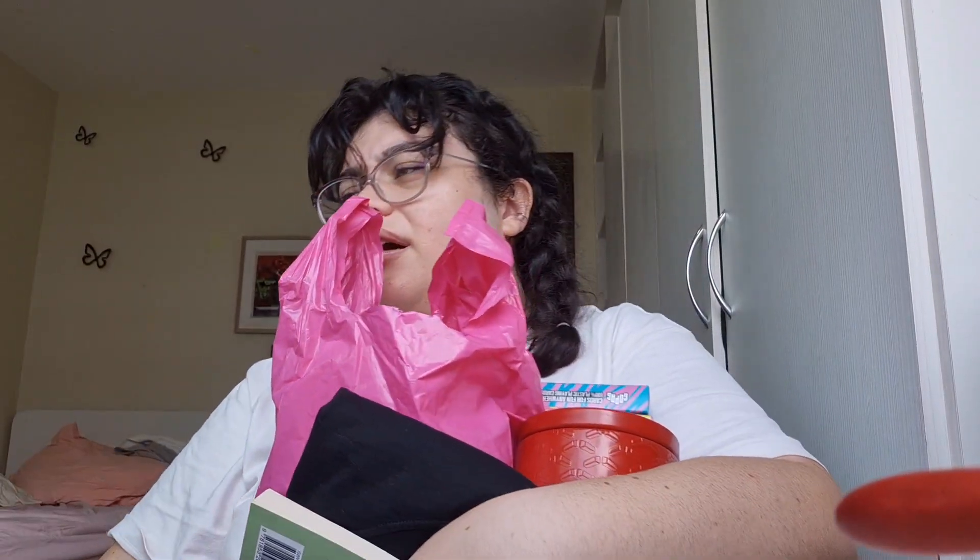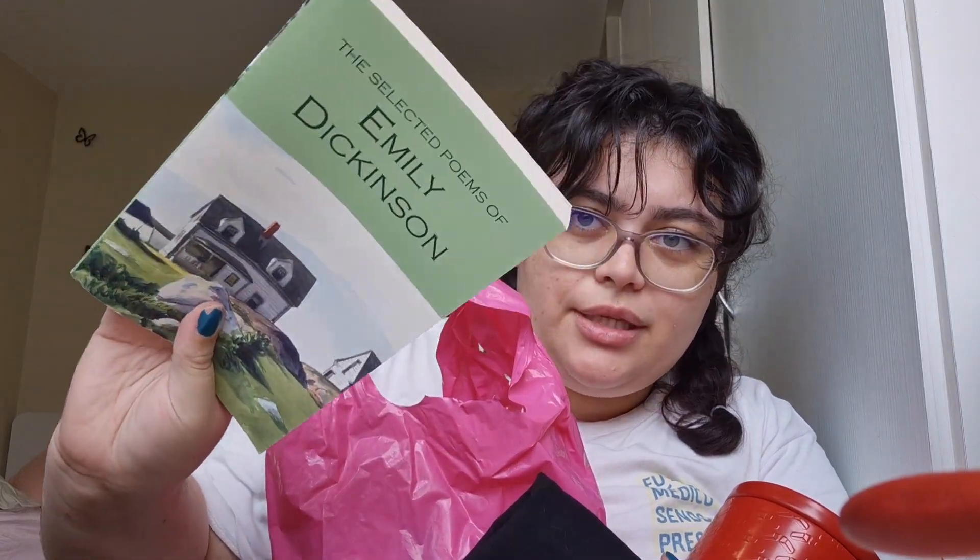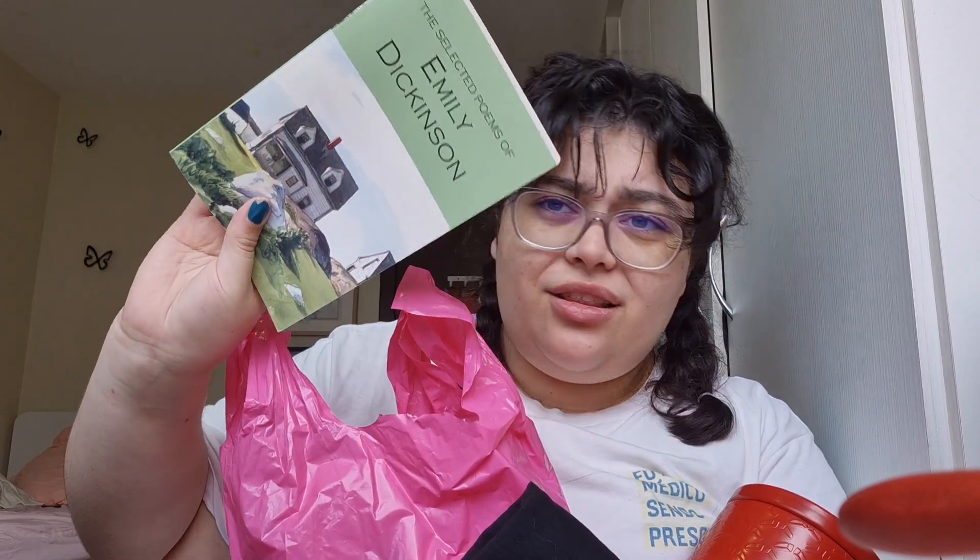Now for the rest of the gifts. So first of all, it's Tortured Poets themed. I thought I'd buy her a poem book by her favorite poet, which is Emily Dickinson — she really loves Emily Dickinson. I thought this cover was really pretty, so... present number one. Well, number two.